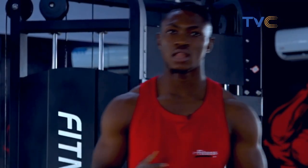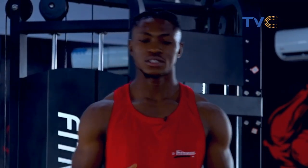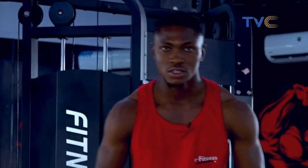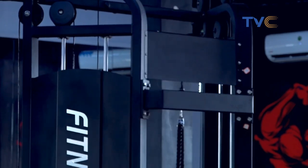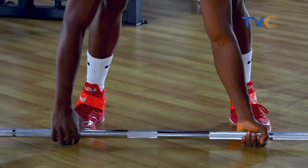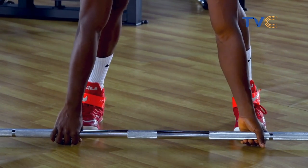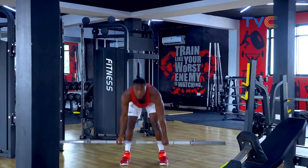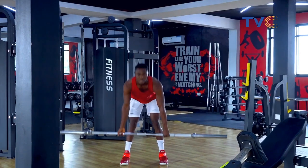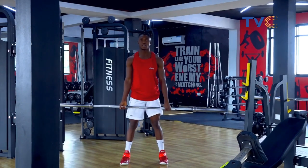Up next we're going to take the last routine, which is the deadlift. The deadlift is a very good compound routine that helps work different muscle groups. So first, we're going to use both grips — the supinated grip and the pronated grip, whichever way you like it. You're lifting the weight up, squeezed all the way down, and taking it right back down. We'll take 10 reps of it.